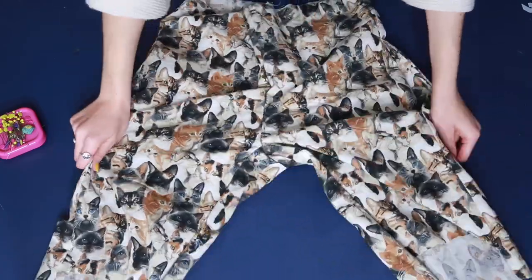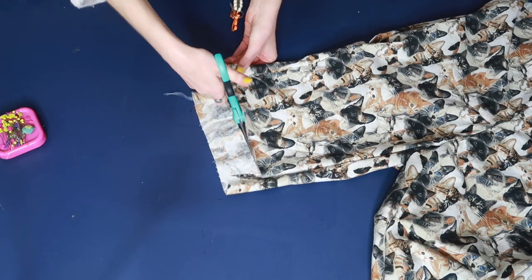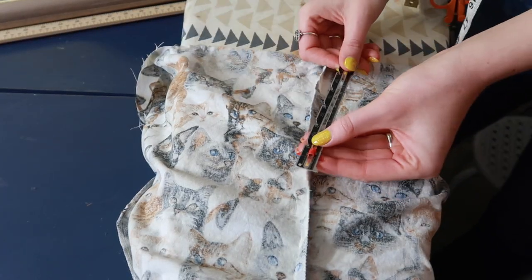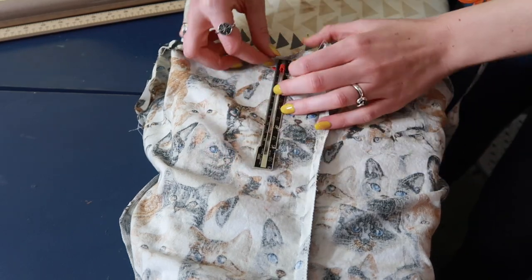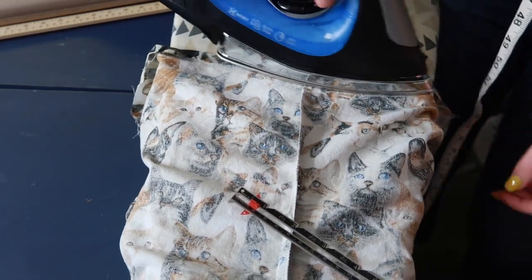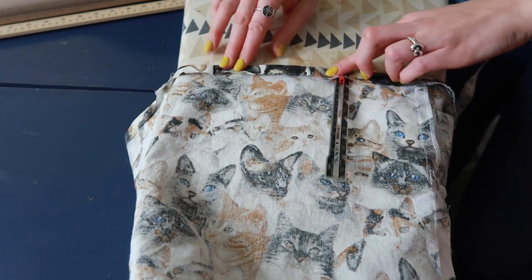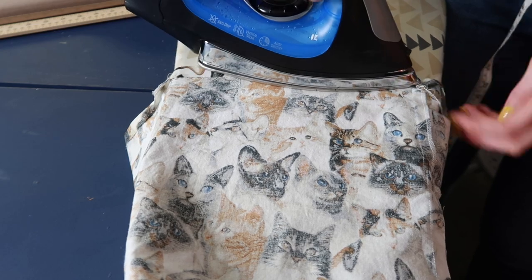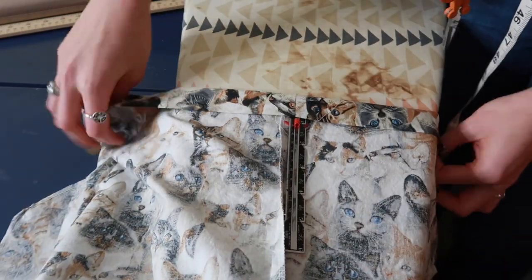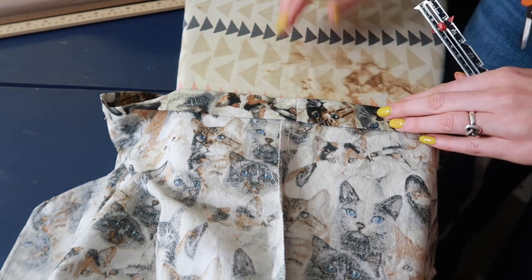You might notice the back of your shorts has a little excess fabric so the back is a different length than the front — you can easily trim that off with scissors. Now we're going to create the waistband channel for our elastic. Using a seam gauge set to half an inch, fold down the top raw edge of the waist half an inch and press it all the way around. Then set the seam gauge to one inch, fold and press that down as well, and pin it. This creates the one-inch channel for our one-inch elastic.